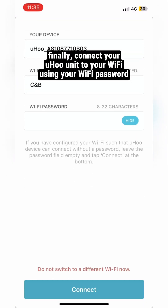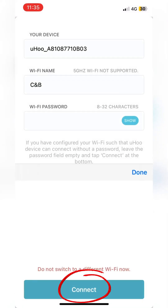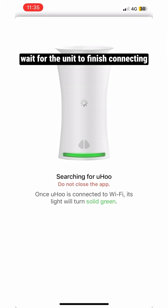Finally, connect your Yuhu unit to your Wi-Fi. Wait for the unit to finish connecting.